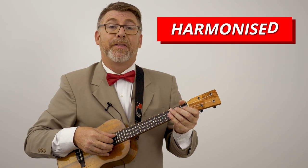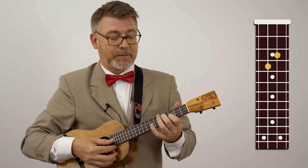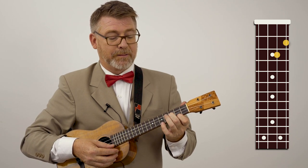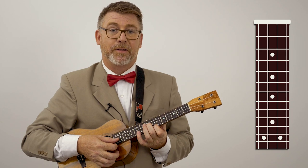And here is the harmonized C scale — this is my favorite. I'm doing a double stop, which means I'm hitting two strings at the same time. I'll do that for you one more time.